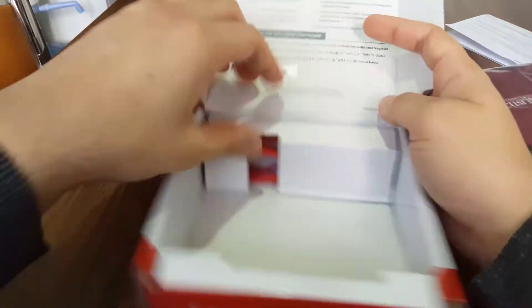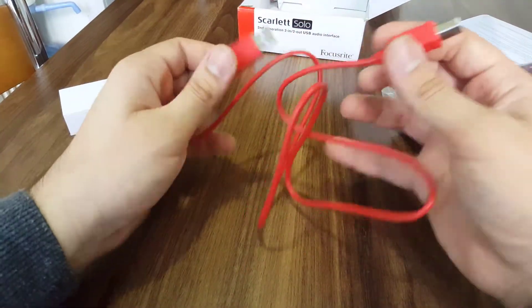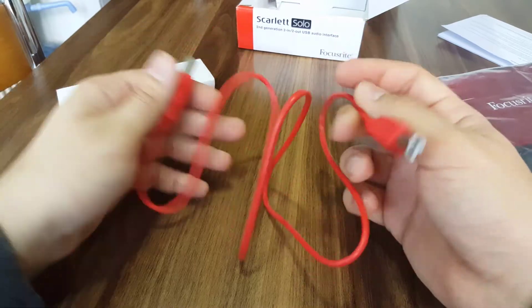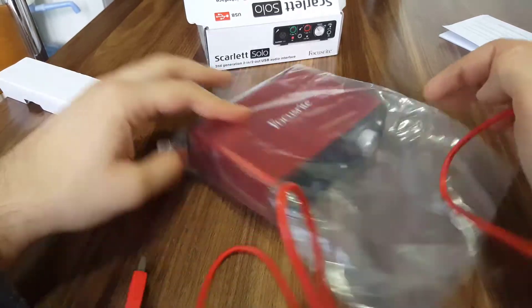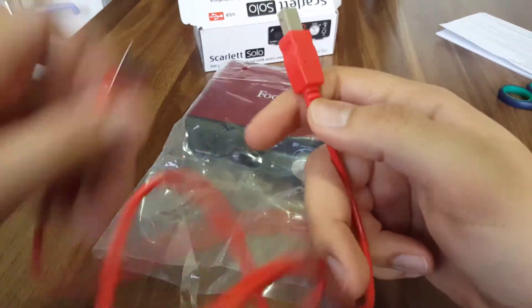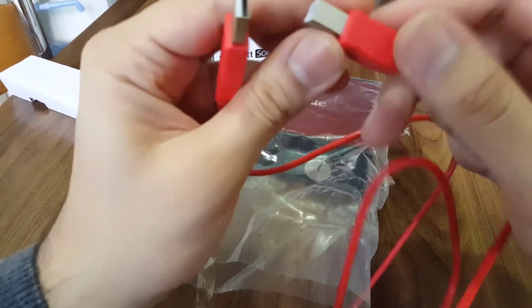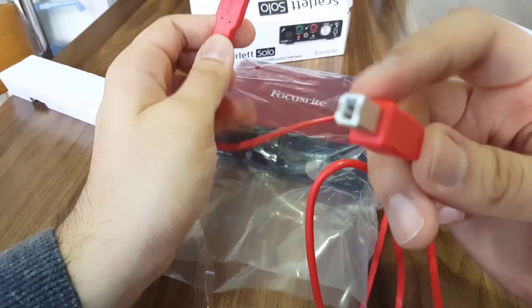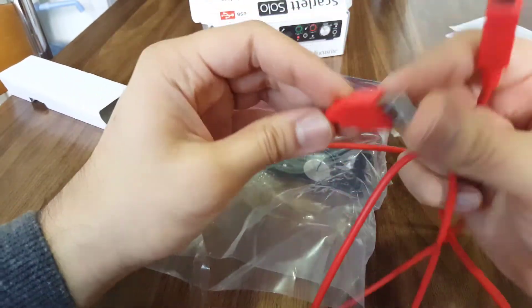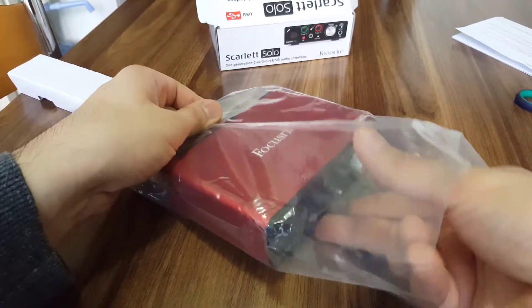The final part from the box is the USB cable — it's really red, as you can see, because the brand color is totally red. Focusrite Scarlett is really reddish. This is a USB Type-B cable — this end goes into the Focusrite rear side, and the other end goes directly into one of your computer's USB inputs.